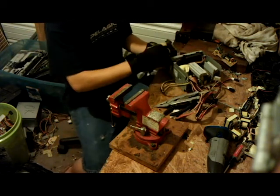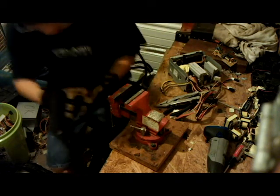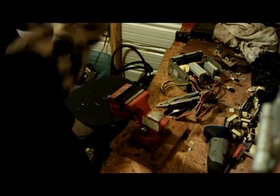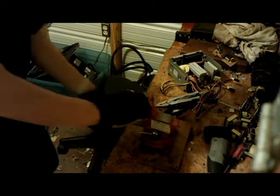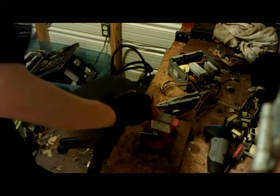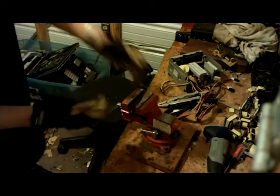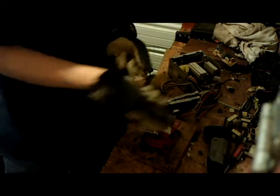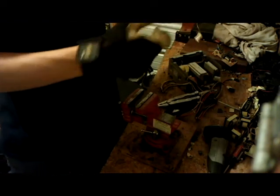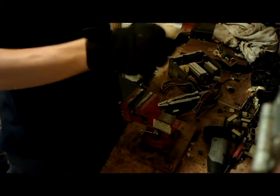Inside these power supplies you'll find some of these coils. The way you would strip all the copper wire off these coils would be to put them in a vise and just crush it, and now you can just pull these structures apart.